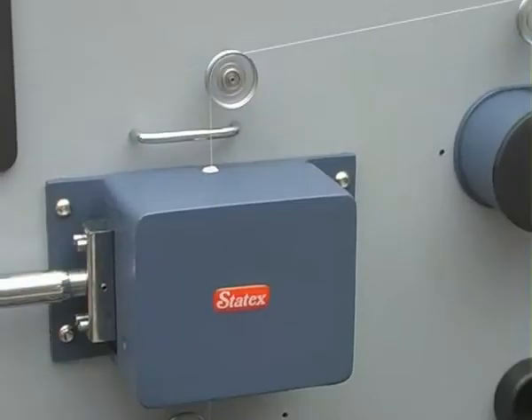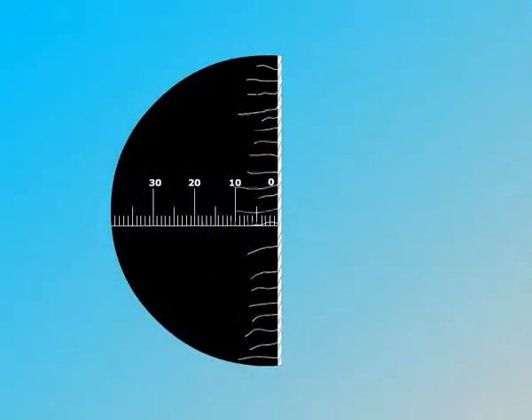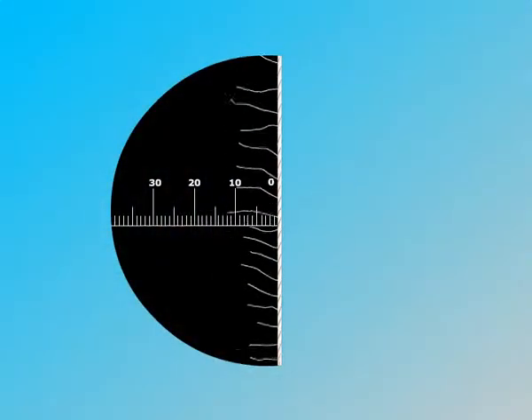The protruding hair from the yarn surface is counted in numbers as well as in length by an array of 32 sensors.